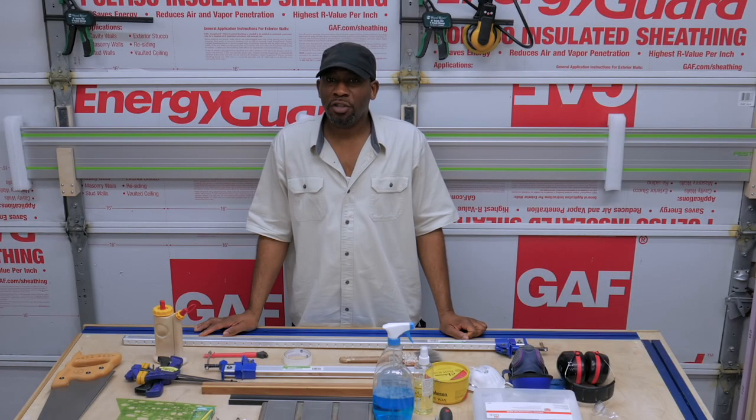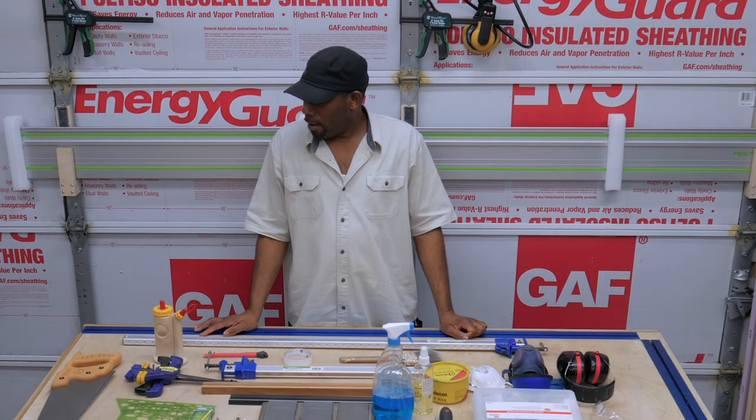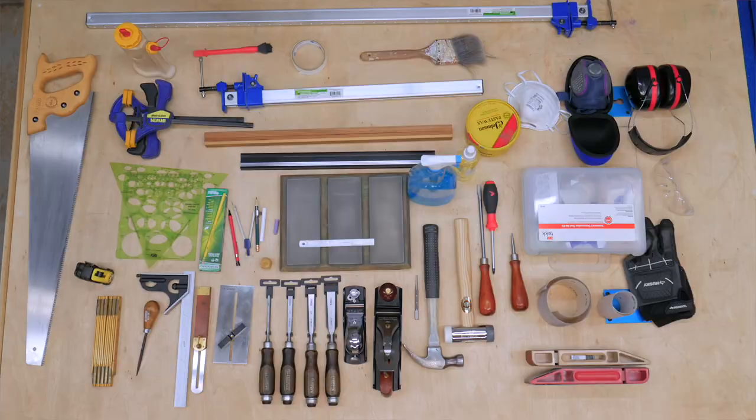These are the tools I recommend that you start accumulating for the purposes of woodworking.